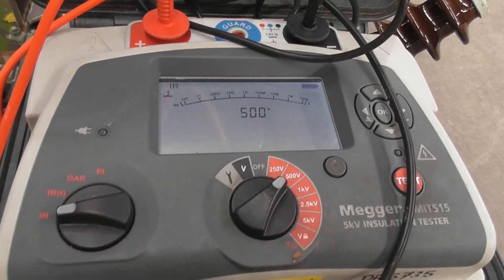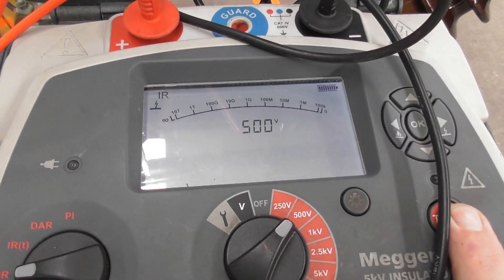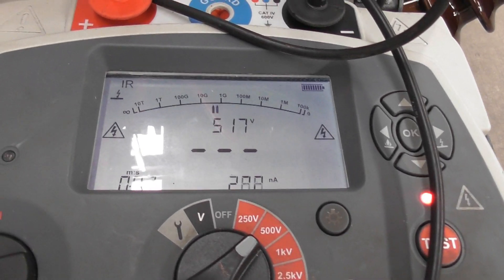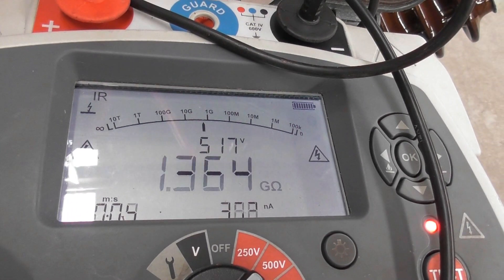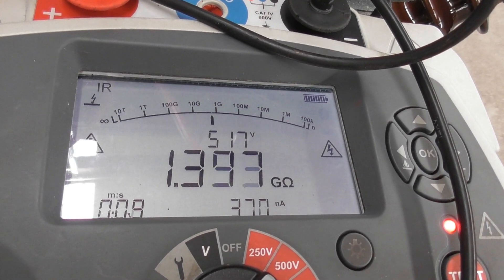LV running to ground at 500 volts. It's a star winding, so everything should be floating in there — let's see how that goes. Looks good too — similar reading, 1.3 to 1.4 gigaohms. I'll wait for a minute and see how she goes.